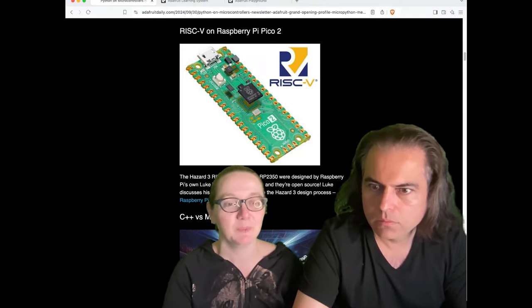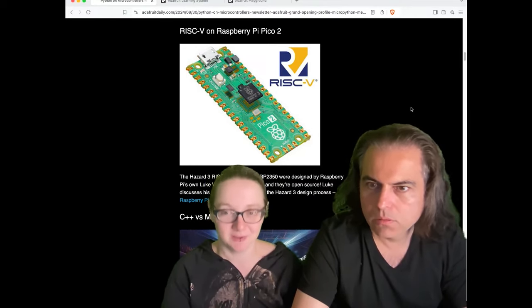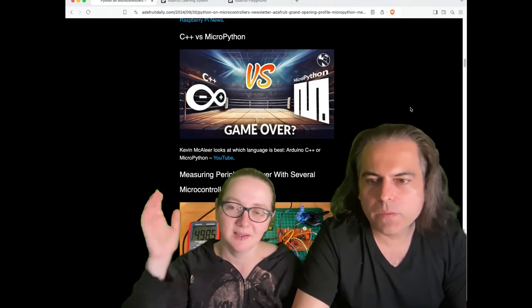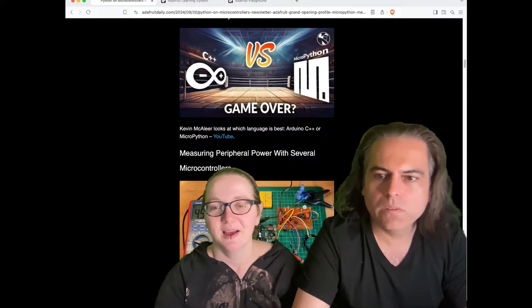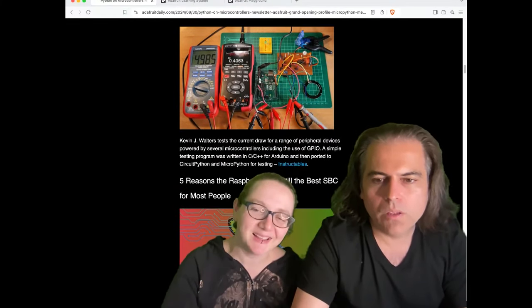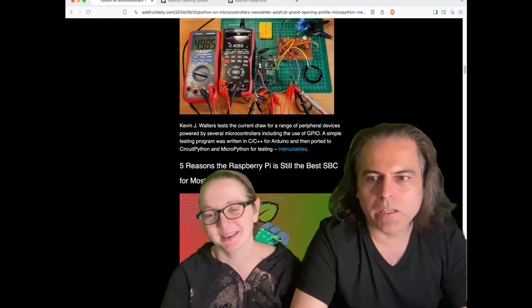This is the first time I can actually tell people: if you want RISC-V, this chip is for you. And then there's C++ versus MicroPython — you can watch the video. Everyone loves doing these versus comparisons, and at the end they're like, you know what, both are good. Both are good! You have to have the catchy clickbaity title — I get it, it's fine.